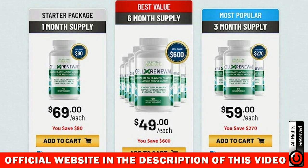Because CellX Renewal is made with 100% natural ingredients, no chemicals, no preservatives, GMO-free, and made in the USA in a GMP-certified facility, it is clinically proven to be the simplest way to rejuvenate the cells from the inside out. With CellX Renewal, you will feel younger, more energetic, and less forgetful.